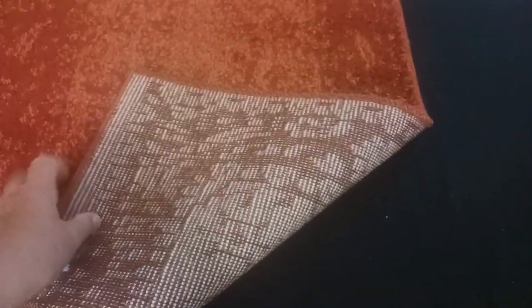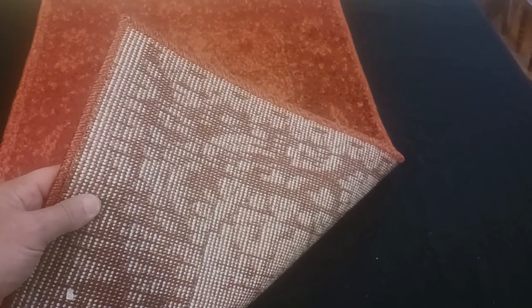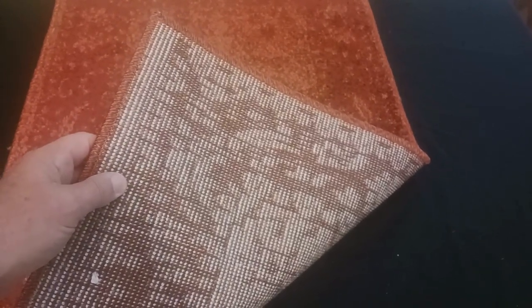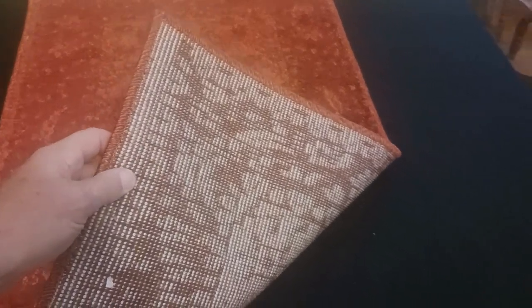Let me show you the back of the rug. The back has got your standard area rug backing — it's kind of rough and scratchy. So if you have a hard surface floor and you're going to use this product to cover a space, I'd certainly look at getting an area rug pad so the backing doesn't scratch your floor.